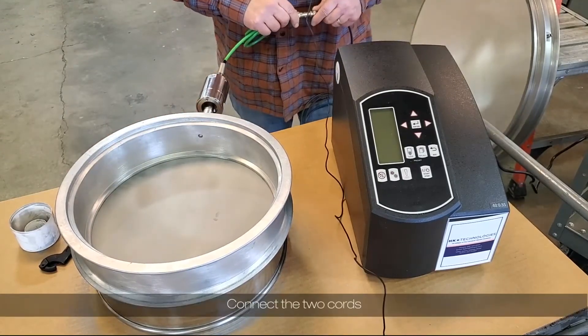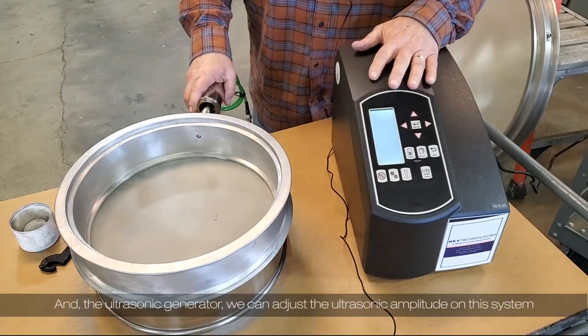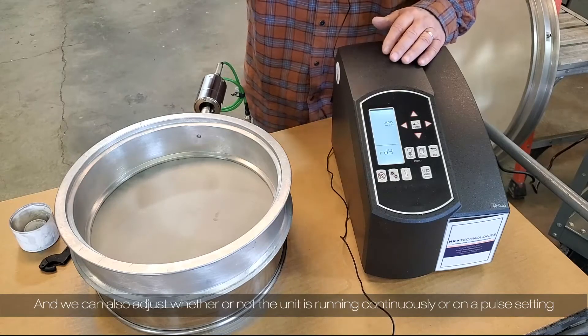Connect the two cords to the ultrasonic generator. We can adjust the ultrasonic amplitude on this system, and we can also adjust whether or not the unit is running continuously or on a pulse setting.